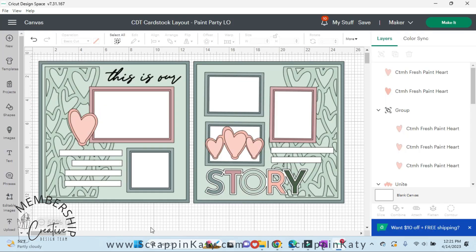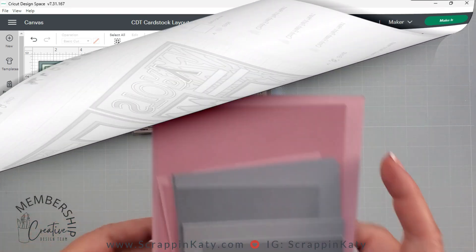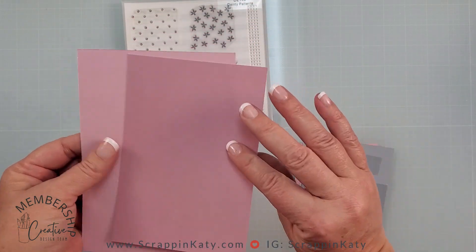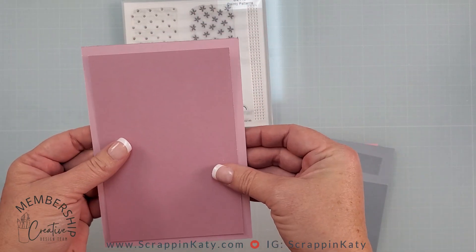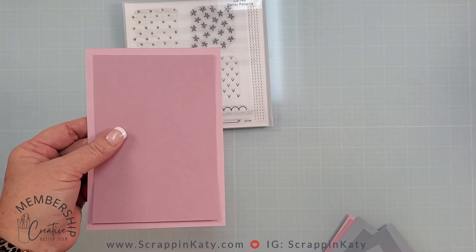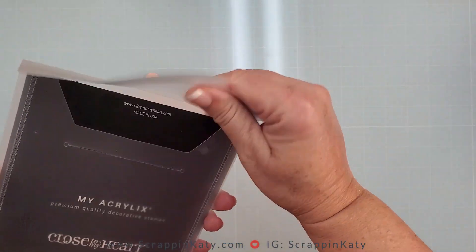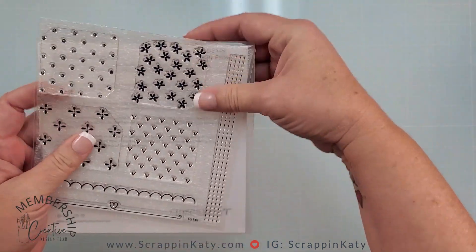All I did was take out the title and use the title from the Cosette collection. These hearts are from Fresh Paint as well, and I manipulated those to create some layers using that wonderful two-tone cardstock. By using the same piece of cardstock I'm able to get two different looks — these are going to serve as my photo mats.